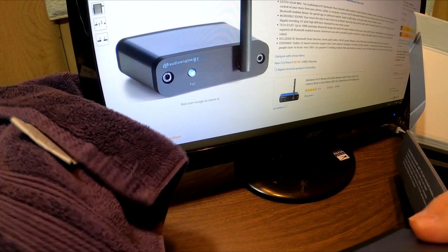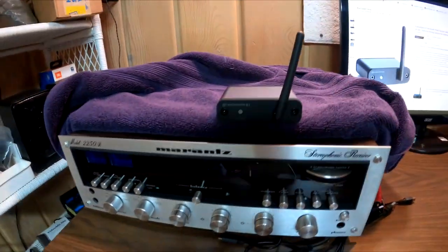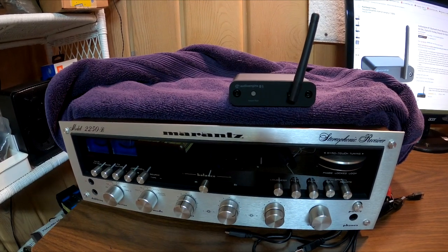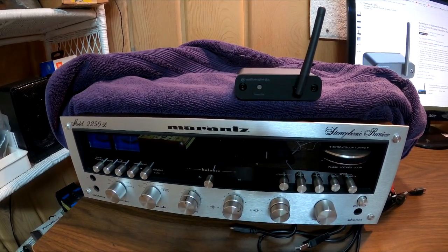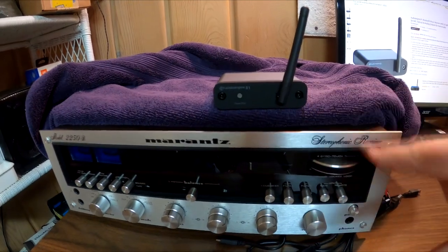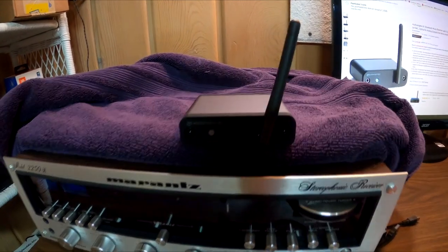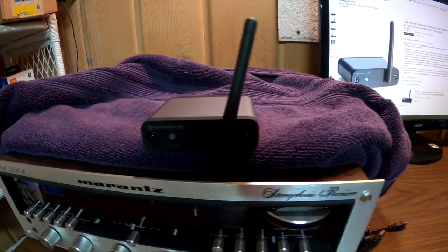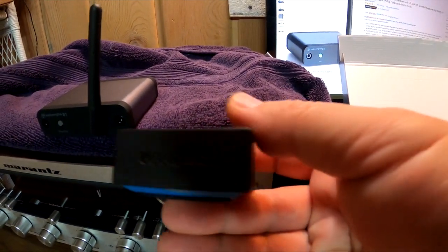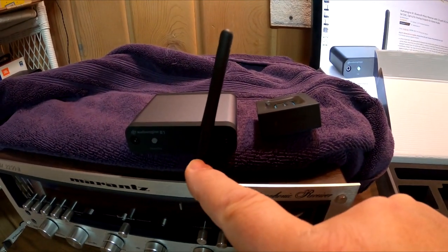We'll unveil one of my favorite go-to receivers, which I keep covered at all times. I'll be using the Marantz 2250b receiver as the test piece, going through a pair of Klipsch Fortes — that ought to let me hear everything. I'll get familiar with the Audioengine B1, go through all the paces, and then compare it to other Bluetooth units. Yes, it may be blasphemy, but I'll even compare it to the little $19 Logitech piece. I assume the B1 will smoke it, but we'll see.